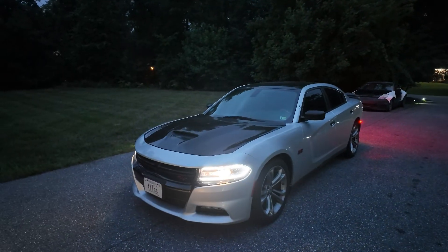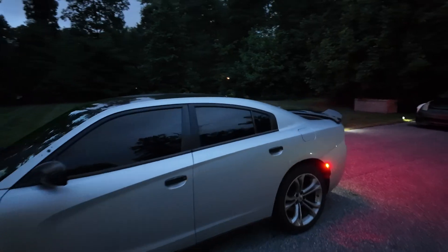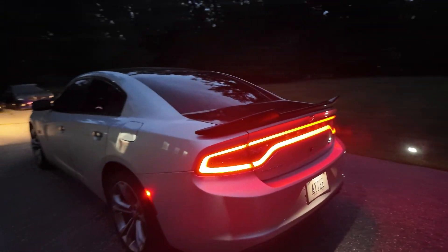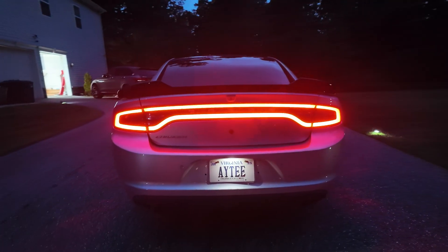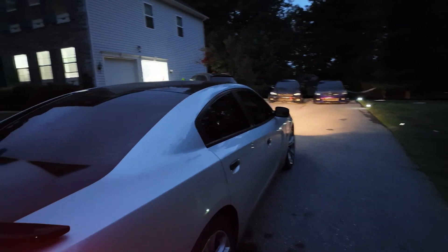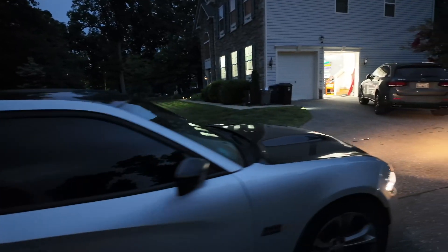What's up guys, we're back with another video. Today we're doing a full vinyl wrap on this Charger. We do a quick walk-around so you guys can see it before the sun goes down. We recently did the hood, roof, and trunk in gloss black, and now he's back to get the rest of the car done in satin midnight blue, which should be absolutely crazy when it's finished. He may also add tints to the headlights, tail lights, and reflectors.